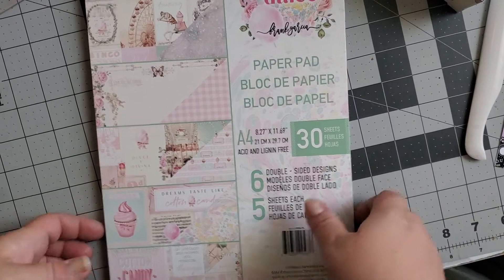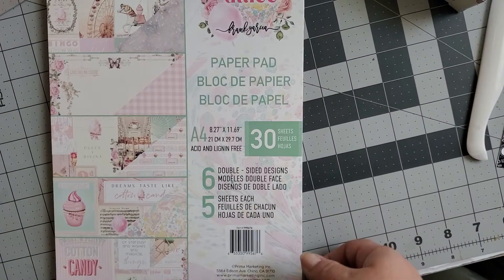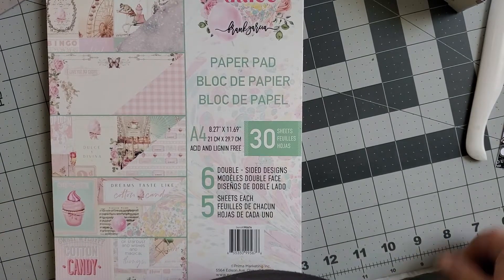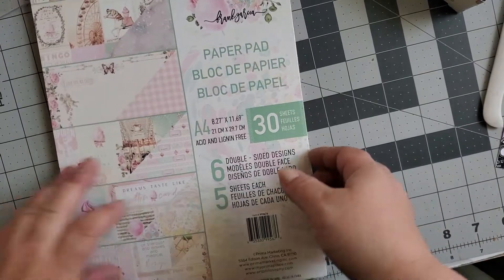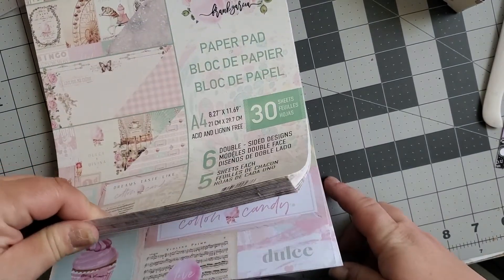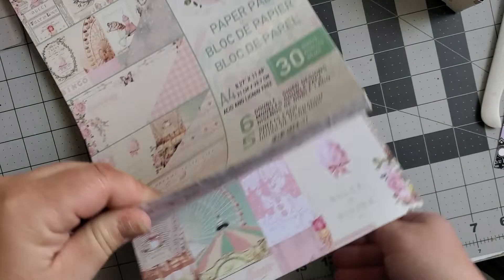Hi ladies! I'm just coming on real quick to do my KG Crafts haul and a haul from AliExpress that I'm super excited about — I've been waiting for it since probably January and it finally came.